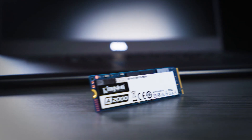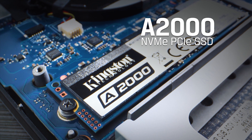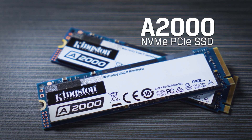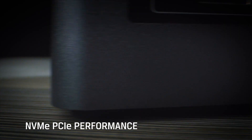Our CES 2020 coverage is brought to you by Kingston's A2000 entry-level NVMe solid-state drive, with up to one terabyte of capacity and three times the performance of a traditional SSD at about the same price.